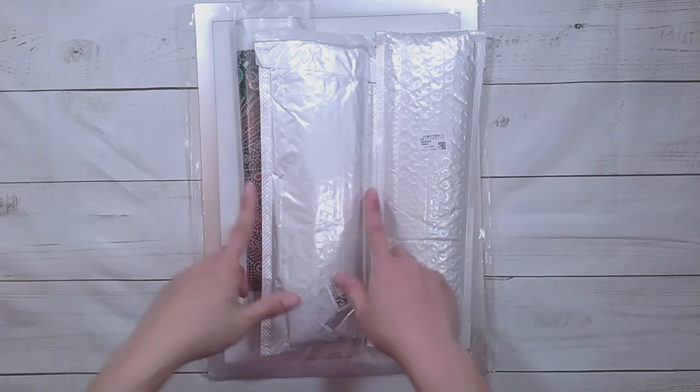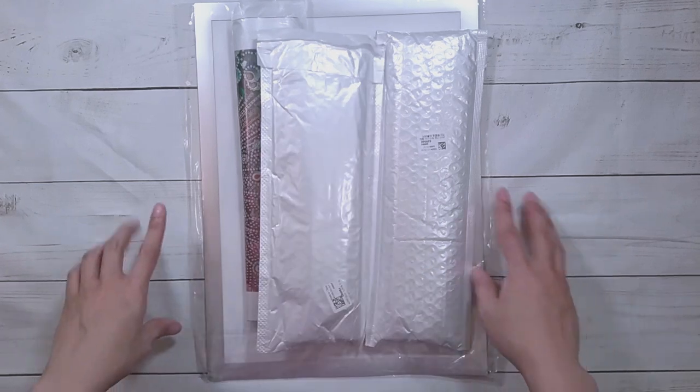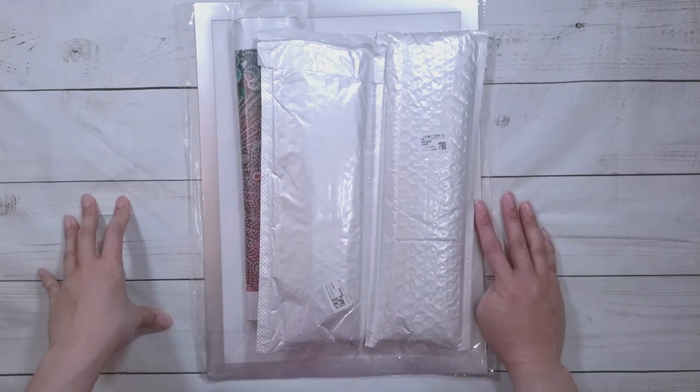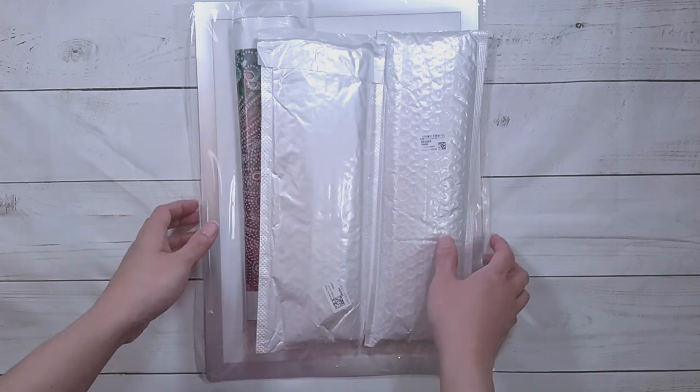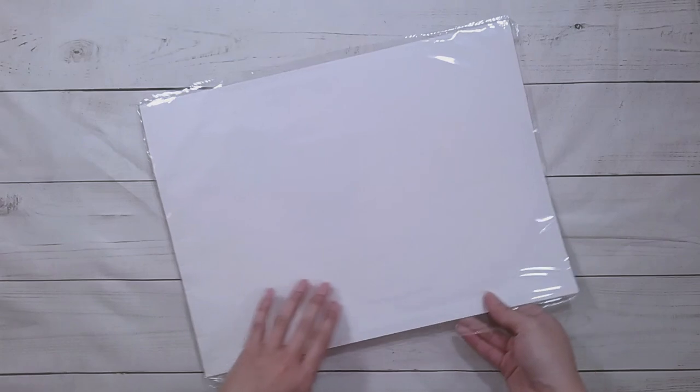Hello, welcome to another video. Today we're going to be doing an unboxing. This unboxing is from DP Clubs — they did send me these items for review, so thank you to DP Clubs. The first thing is a frame.